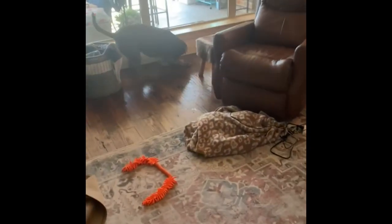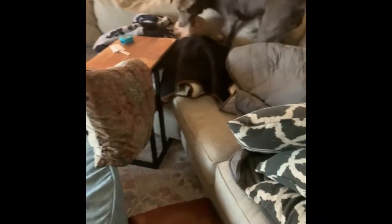Pepper has gifted this squirrel toy to many of her other doggy friends over the years, and they have all been so excited to play with it. Most of the families are shocked at how attached their dogs have become.